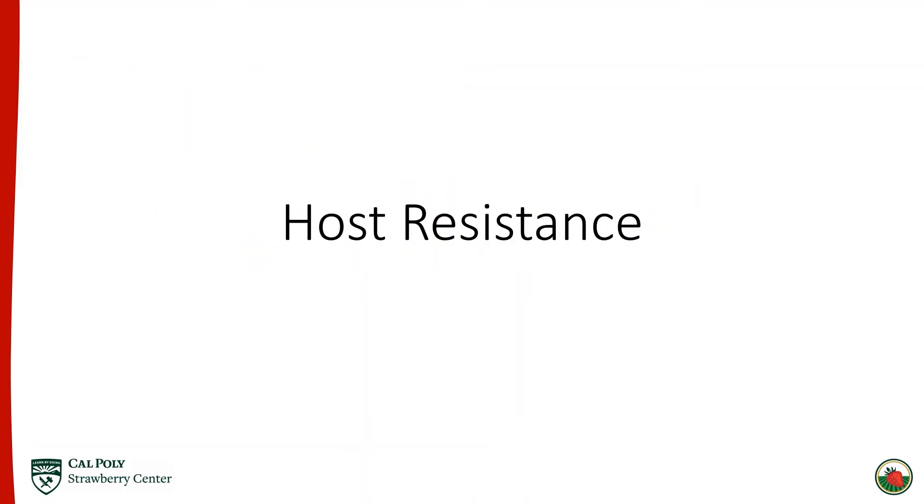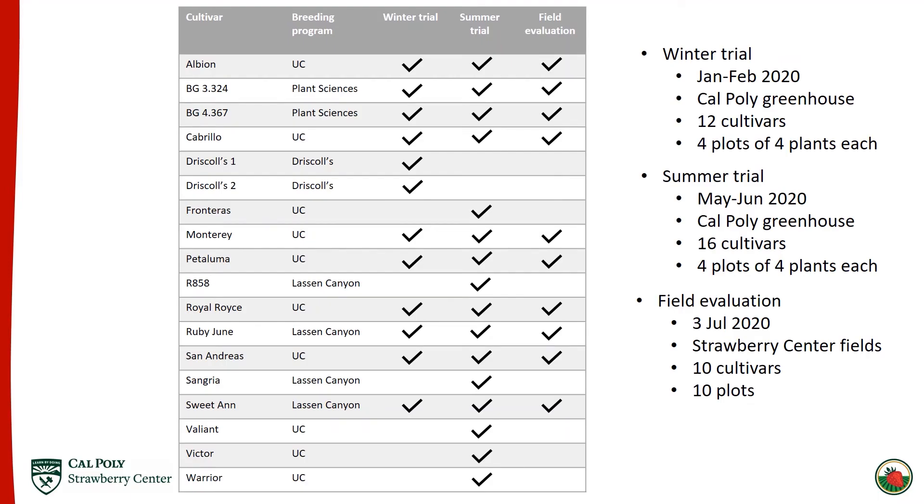Now we'll move on to the host resistance trials. Three trials were performed to evaluate host resistance to powdery mildew. First was a winter trial from January to February at the Cal Poly greenhouse evaluating 12 cultivars, with four pots of four plants each. A summer trial was done similarly from May to June, involving 16 cultivars — the two Driscoll's cultivars were dropped and a couple more from UC and Lassen were added. Finally, a field evaluation was done on the 10 shared cultivars between the winter and summer trials, using plants already in our fields as part of the soil-borne disease resistance trials.